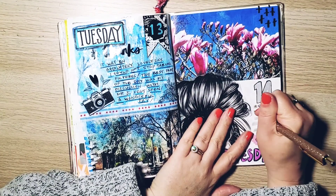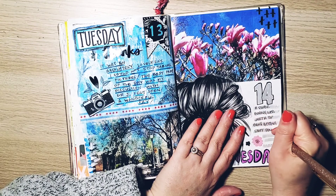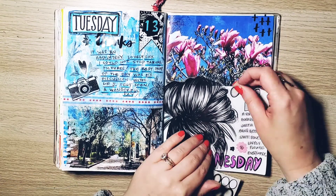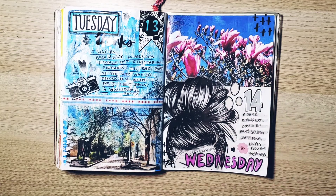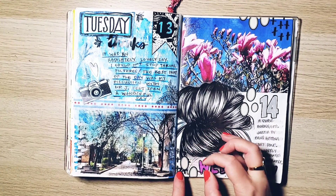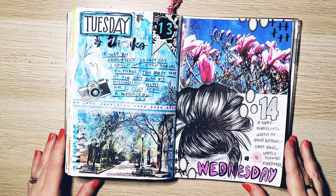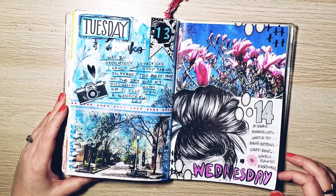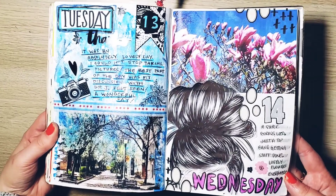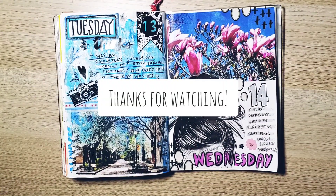I grabbed some whiteout and put it on the sides of the street picture to blend it into the page. Then I journaled about the day — basically talking about how great the weather was, the great conversations I had, and how Wednesday was just a top-bun getting-stuff-done kind of day. This is how the page turned out. I love it — boring days but cool pages. I hope you enjoyed and I'll see you in the next one.